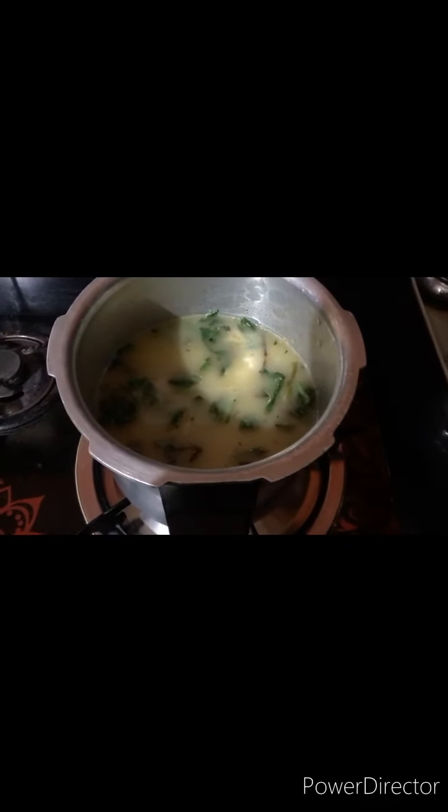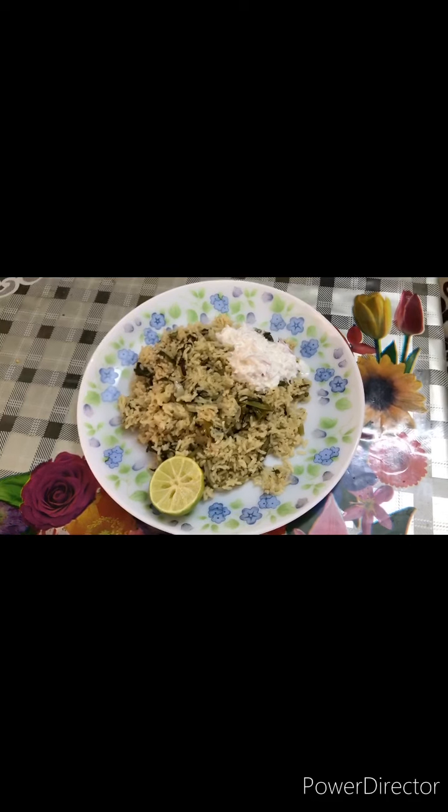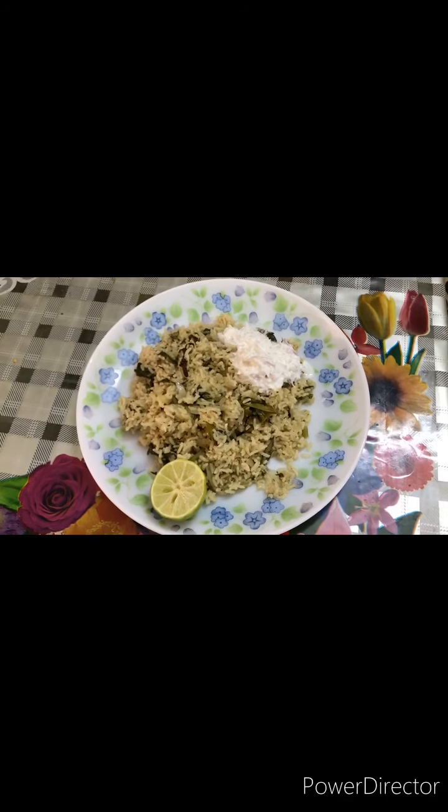For 1 cup of rice, use 1.5 cups of water. Pour 2 cups of water for 2 cups of rice. Brown rice also contains vitamins that are good for your children.